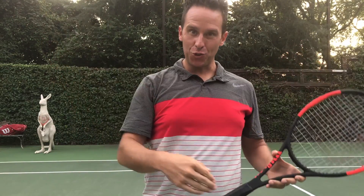Believe it or not, just by doing these two things you already have the full spectrum of the serve inside of you. You have the depth and you have the shortness — but I know you want more, so let's continue.